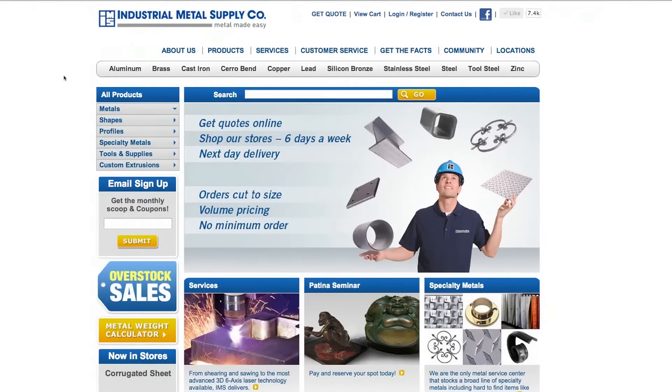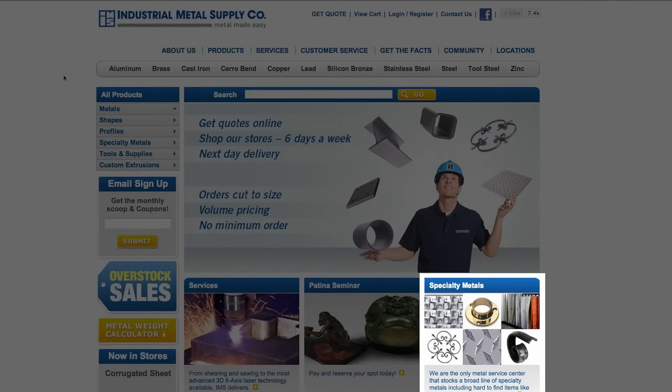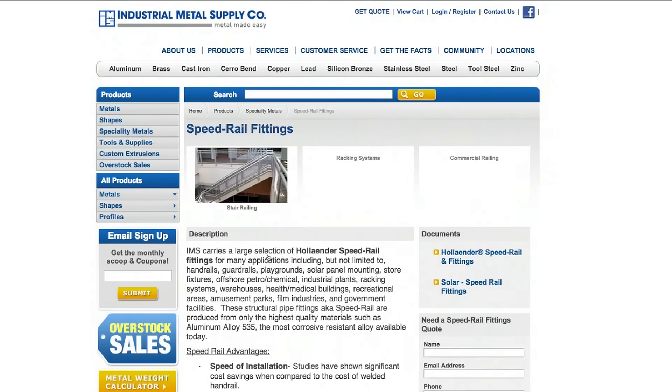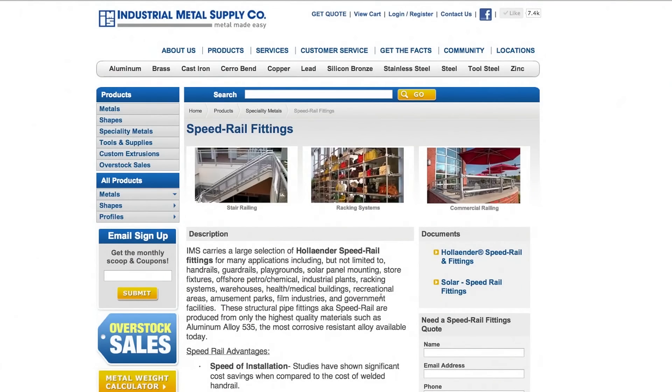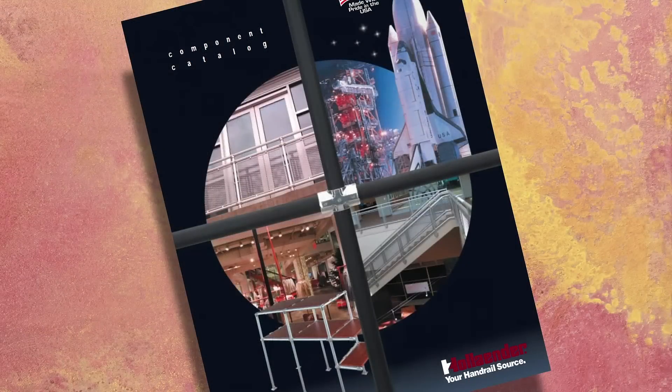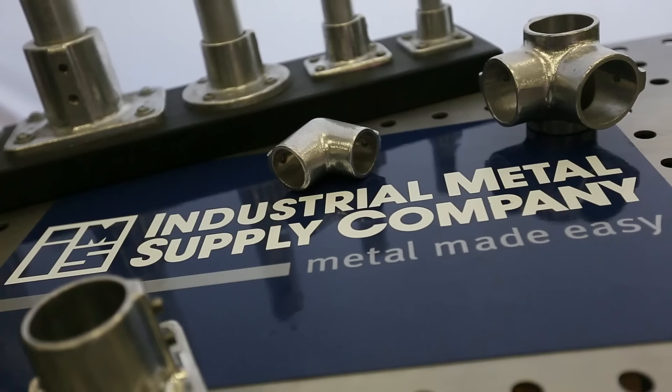Interested in purchasing speed rail fittings or getting more information? We make it easy. You can get a quote online — just visit our website and browse to our specialty metals page. There you can download a full product brochure, get a quote for your specific application, or get more information on this great product. You can also visit us in store; we'd be glad to help. Industrial Metal Supply — we make metal easy.